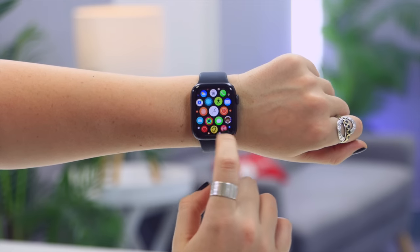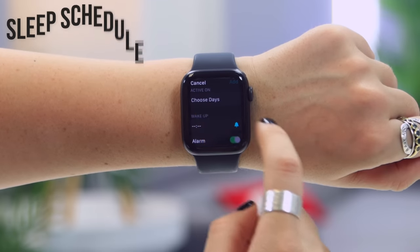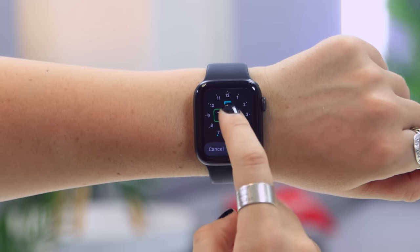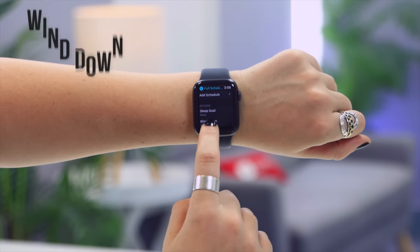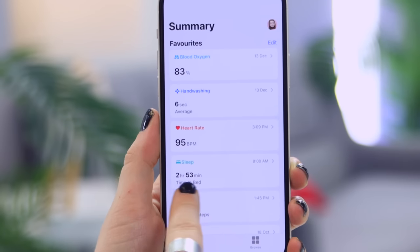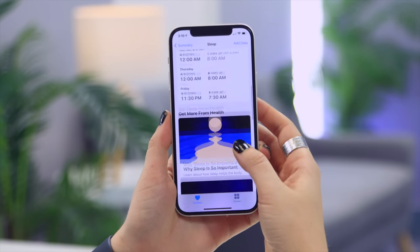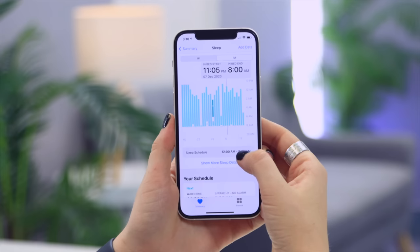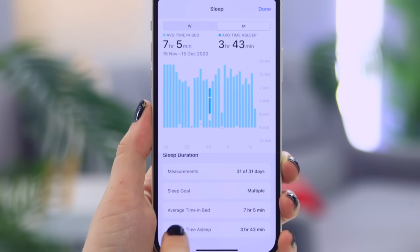Sleep tracking is also available on the Apple Watch SE. In the app menu, click the little bed icon to change settings for your sleep schedule. You can set what days and times you want to be woken up, your sleep goals, and your wind-down timer — all right from your watch. Once you've slept with your watch on a few times, the Health application shows all your sleeping stats, including what time you went to bed, what time you woke up, and your average time in bed and asleep.